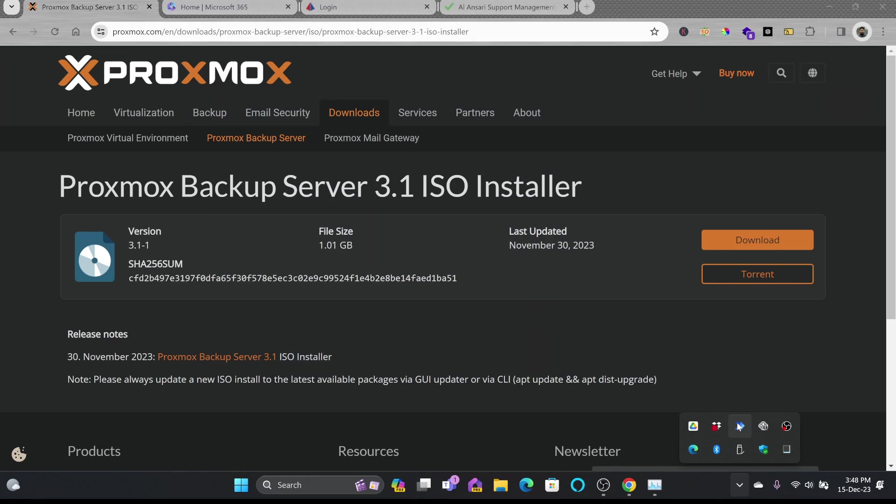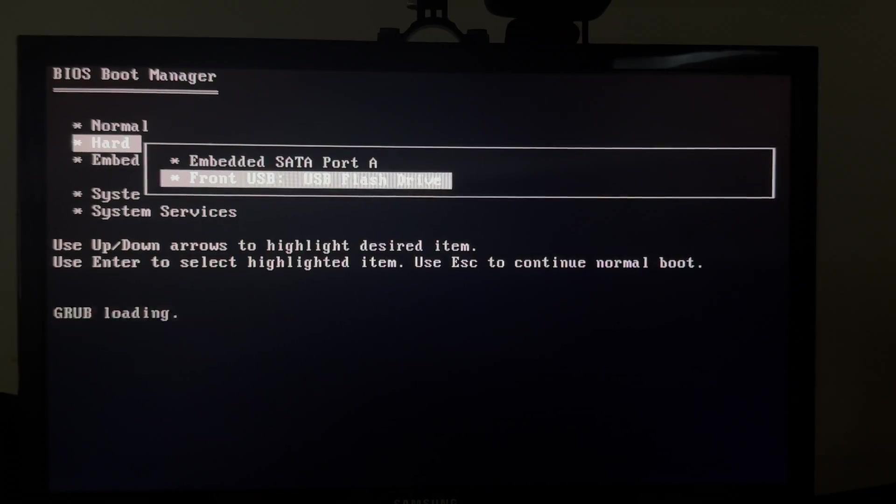I'll remove the flash disk and go to my server to start installing Proxmox Backup Server.